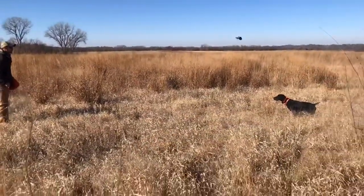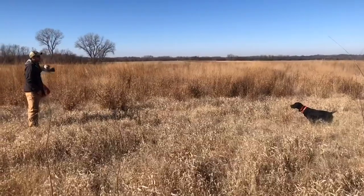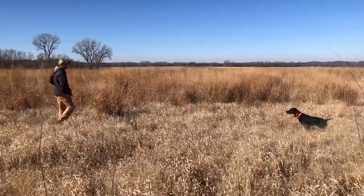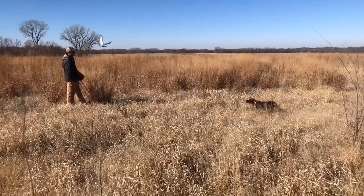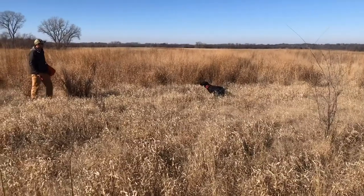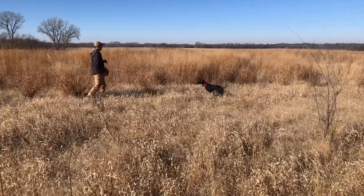Hey, we wanted to share another training quick tip with you. Here we're working on teaching Rita to be steady to flush. This drill should be done once your dog is fully whoa trained and can stand steady for thrown homing pigeons.